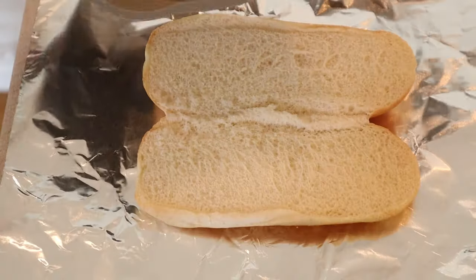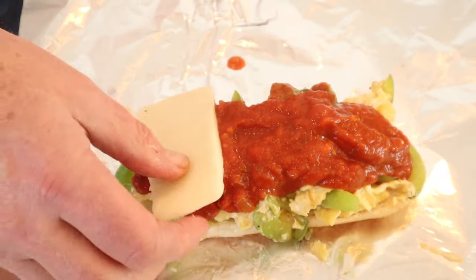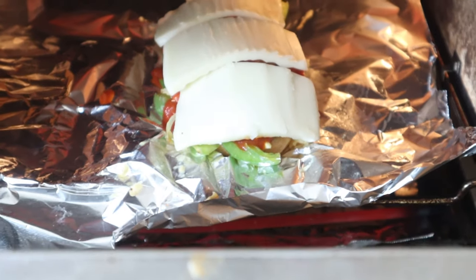Now we add in scrambled eggs. We put our scrambled egg mixture on the bottom of a roll, topped with spaghetti sauce, topped that with sliced mozzarella cheese, then under the broiler to melt.